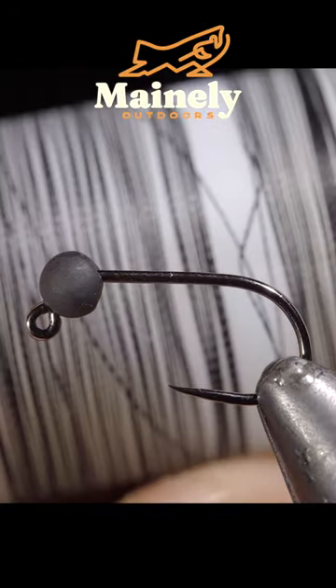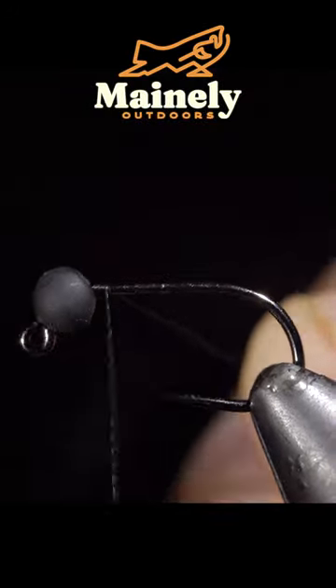If you fish for trout, this is a must-have fly. To start this pattern, we'll grab some Vivas in black.